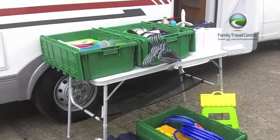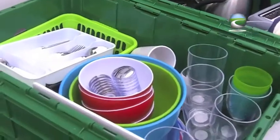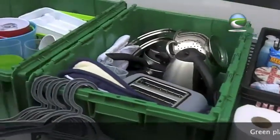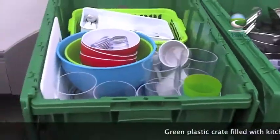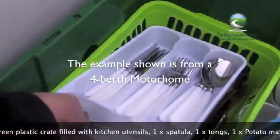Here it is. We put it in plastic boxes so you can easily transfer it into the motorhome and then you know where everything is — which cupboard, which drawer. So I'll give you a quick tour through what we have. This is a four berth, so there's four of everything.